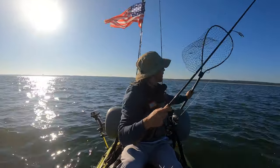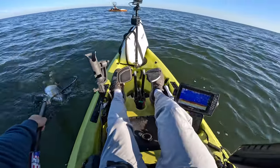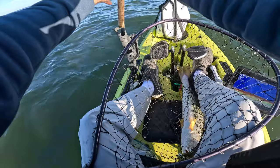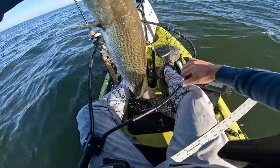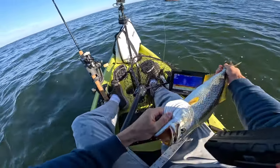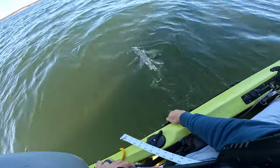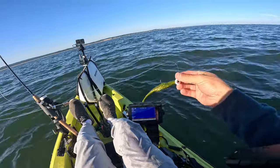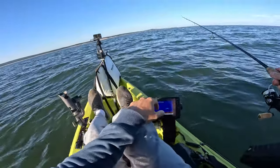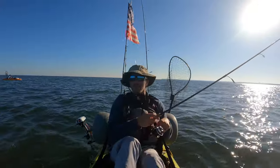Oh, you got to be kidding me. That's a nice one — about 24 inches. That's what got it, just a simple green jerk shad. Kind of out of nowhere, but I am marking clouds of bait here and there. It could completely just turn on like crazy — this is like the perfect spot.